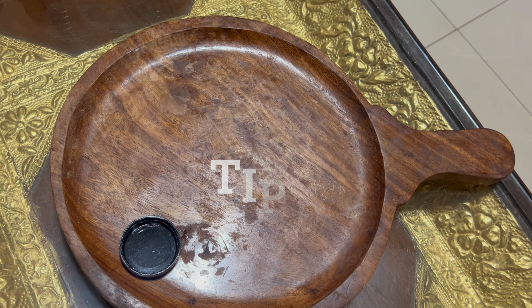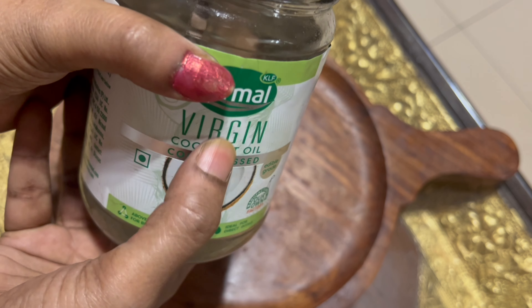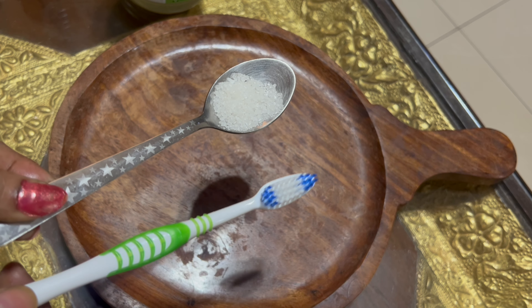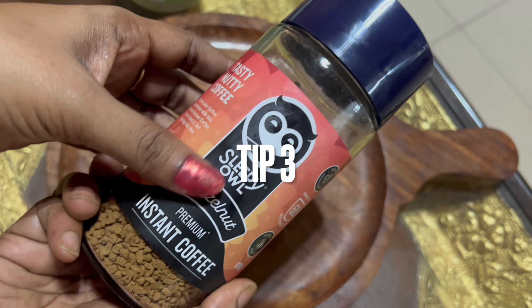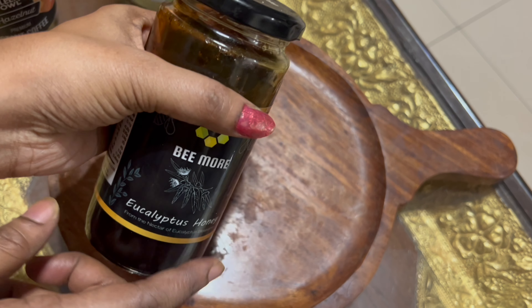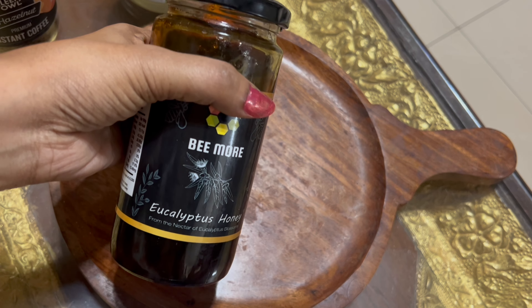Add coconut oil and sugar, mix it, and dip a brush in it. This is a second tip — it's a very simple tip to use for one week. You can add coffee powder in any way. This is a coffee powder — mix it in a little bit and mix it into a scrub. You can scrub it on your lips with a brush. This is a very effective way.